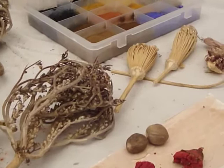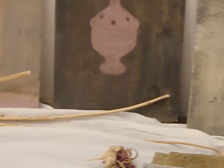Very exciting. Plants and rocks from Morocco. New pigments. New paintings. New beginnings.